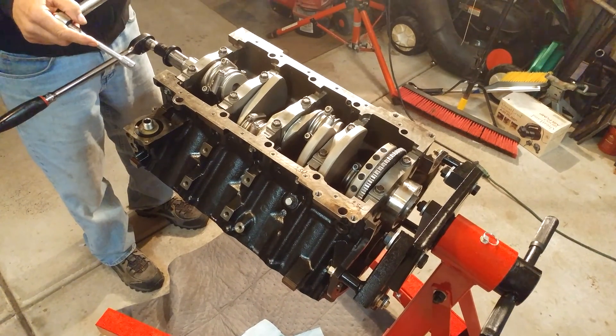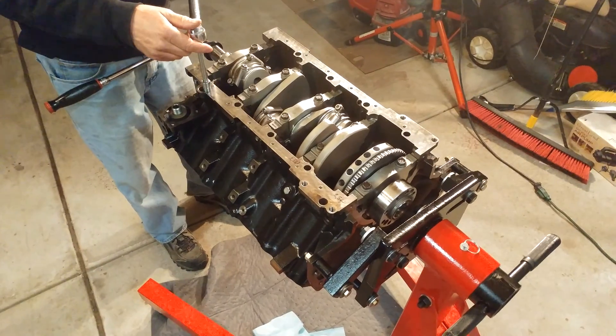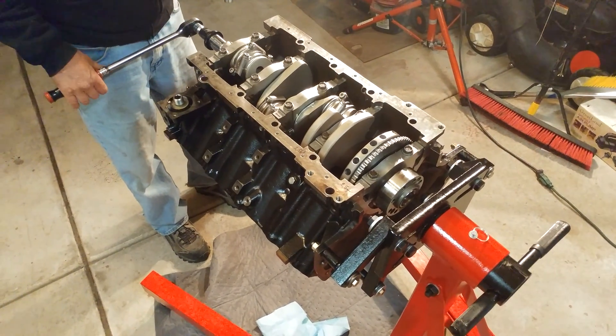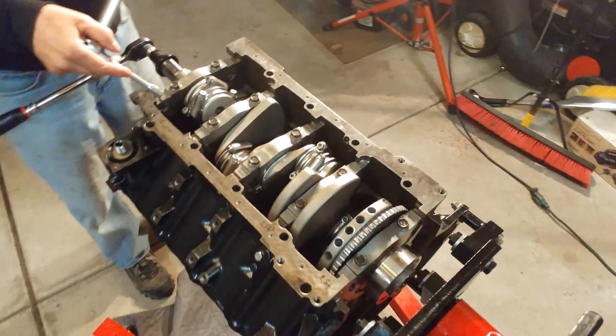Hello everyone on YouTube and Facebook. This is the other side video for torquing the pistons and the rods.